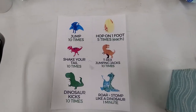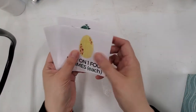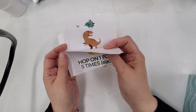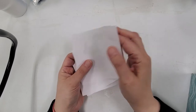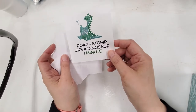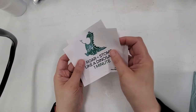So what you have in your bag is this sheet here. You're going to want to cut this out along the dotted lines — I've already done that for us. There are two different ways that you can play this game. You can mix them all up, turn them upside down, and draw the cards like this and roar and stomp like a dinosaur for one minute. You don't need anything extra, just the paper that I gave you — cut those out and you're ready to go.